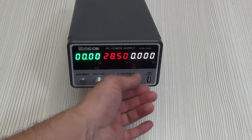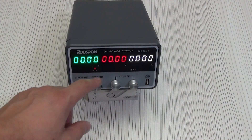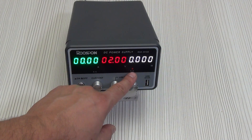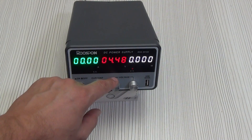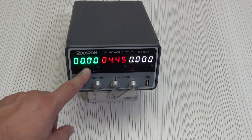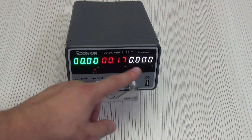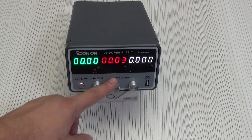Under the display are LEDs indicating CC and CV parameters. CC means constant current, CV means constant voltage. In simple terms, the device operates in CV mode, maintaining a set voltage until the load begins to consume more current. When the current reaches the set limit, the power supply switches to CC mode, maintaining a constant current while the voltage begins to decrease. If the power supply operates in CC mode and the load voltage reaches the required level, it switches back to CV mode and continues to maintain a constant voltage. I will show how this happens technically below.